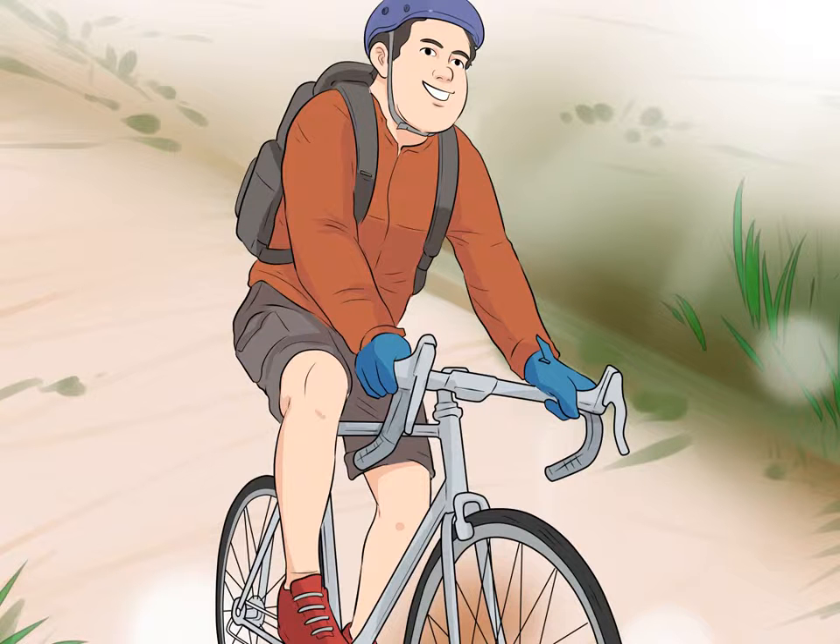Try cycling for a lower-impact workout. Cycling gives you the same type of workout as running but with less impact on your legs. You can cycle on a stationary bike machine or go for a bike ride outside. Cycle three times a week for 30 to 45 minutes per ride. If you find that the ride seems too easy, increase the resistance on your bike or cycling machine.